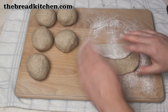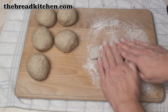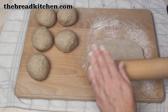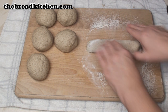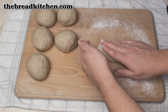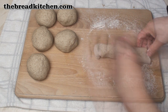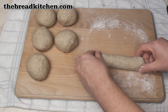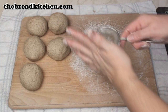Then fold the top third down, the bottom third up. Roll it over, then press it out again. Try to keep it about 6 inches long and roll it out into a square. Fold the top third down again and the bottom third up — what we're trying to do here is get the gluten to stretch around that way so that it makes a nice envelope for the roll. Do it just one more time, fold the ends under, give it a little roll. When you're happy with the shape — it should be about 6 inches long — take it and pop it onto a well-floured baking tray. Do the same with the rest.